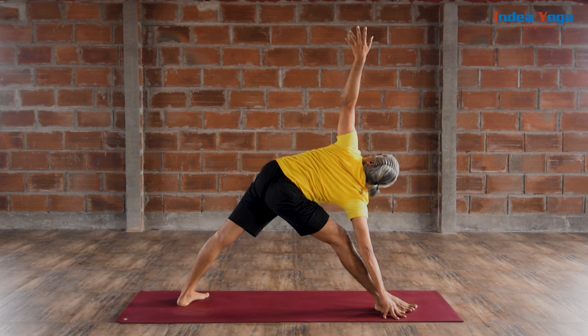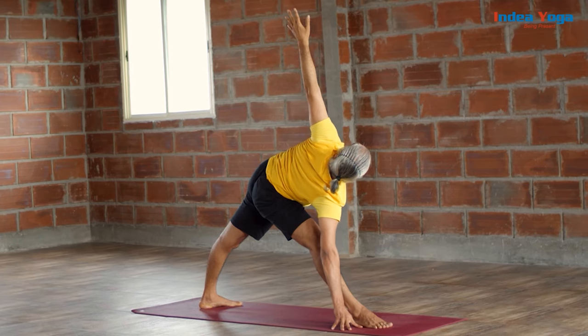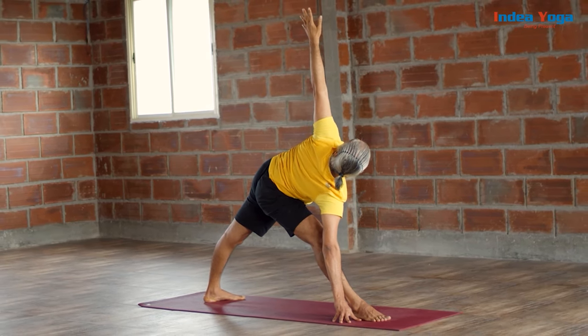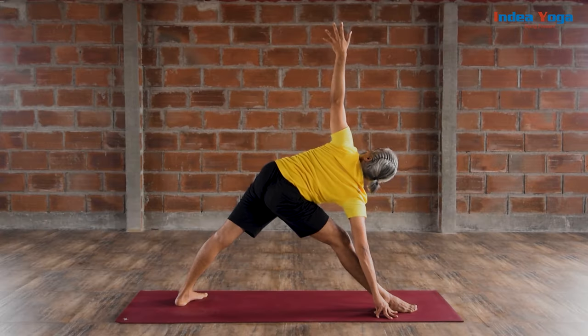Weight equally shared on both legs. Square the hip. Pull the belly. Open your chest. Watch a few smooth and long breaths. Both knees remain soft and pelvic remain contracted. Make sure no stress on the neck. Trikonasana is one of the powerful asanas. Now slowly roll in.